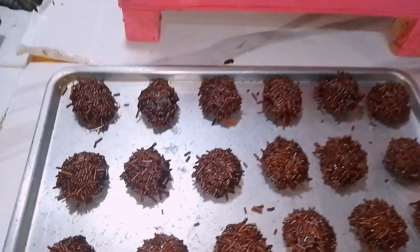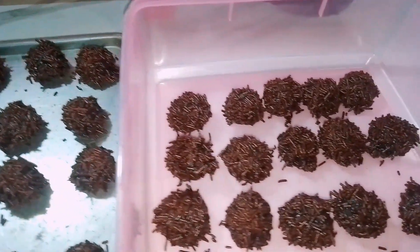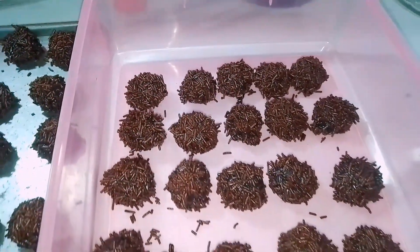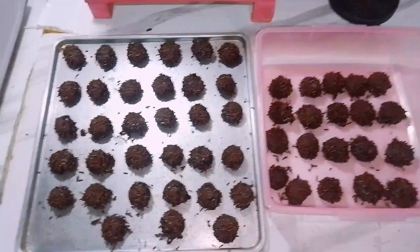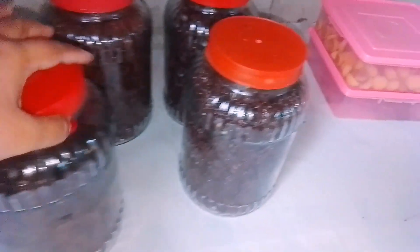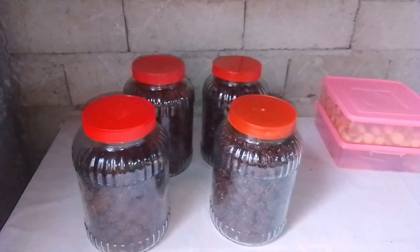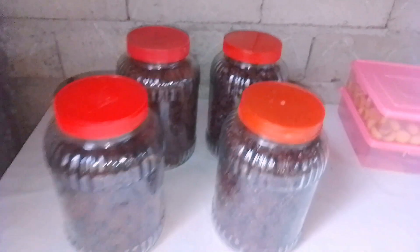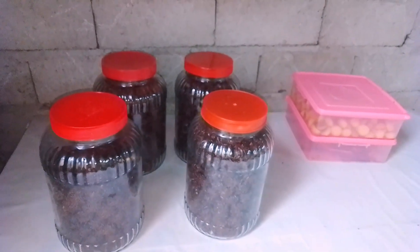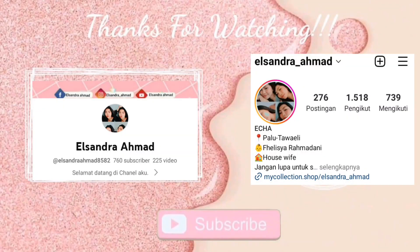Kalau memang belum selesai malam ini, bakal aku lanjut lagi di keesokan harinya. Alhamdulillah, ini untuk baluran aku yang pertama dan aku tinggal nunggu si coklatnya itu dingin, baru nanti aku tatahin ke toples. Alhamdulillah di keesokan harinya, ini tuh udah di sore hari. Aku baru aja selesai ngebalur si kue rambutannya. Udah cukup untuk 4 toples, jadi untuk adonan 1 kilo itu jadi 4 toples lebih. Wassalamualaikum.